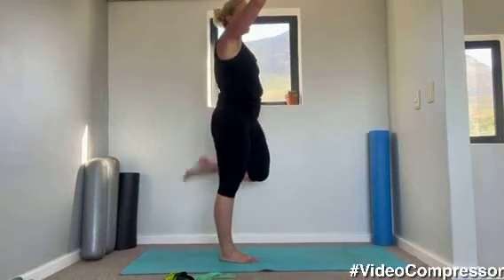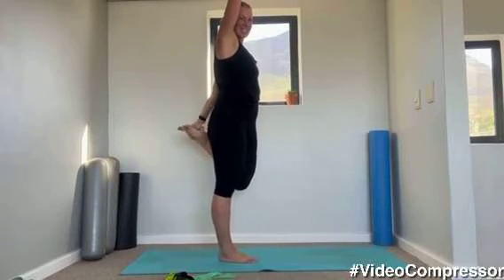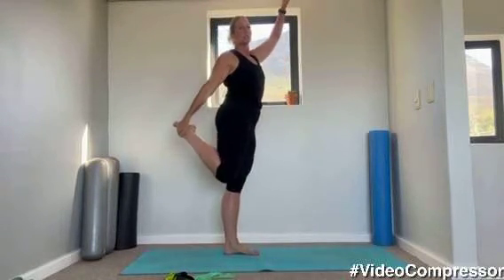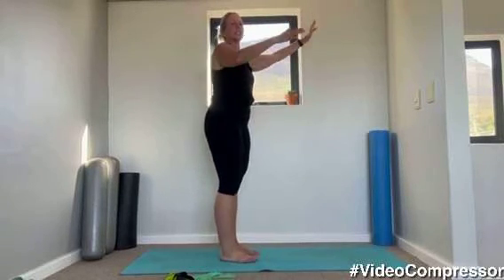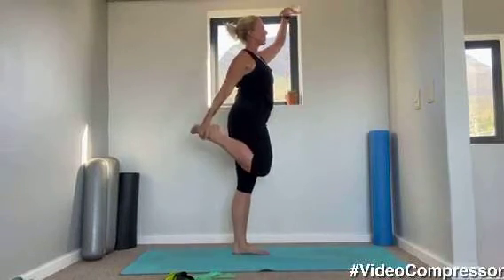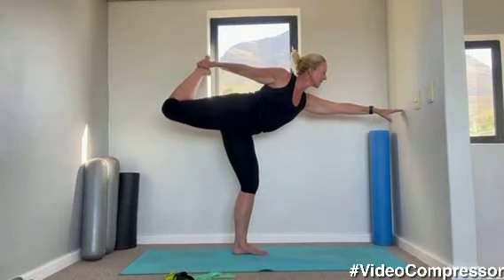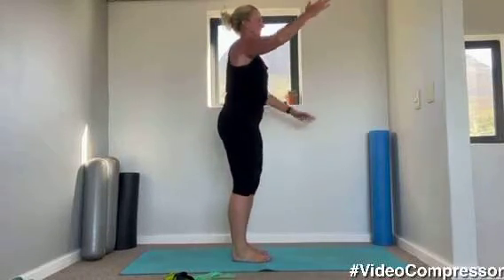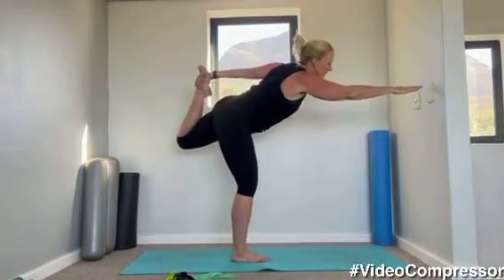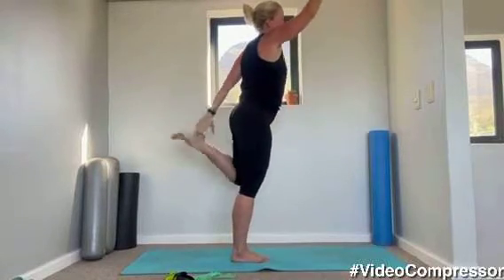We're just doing our quad stretch — glad you could join us. Let's go for one more each side. On this last one, we're going to reach it forward. Find a spot to focus, and coming up. Changing sides, reaching forward and coming up.